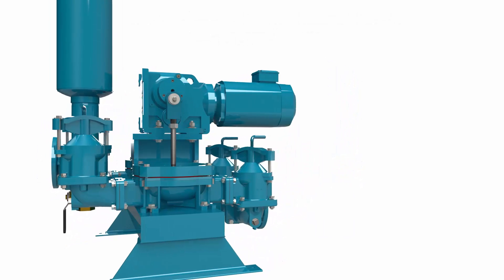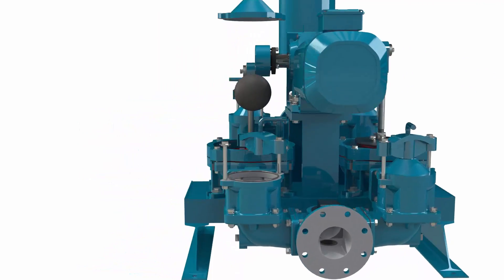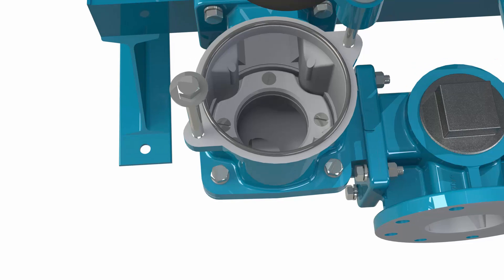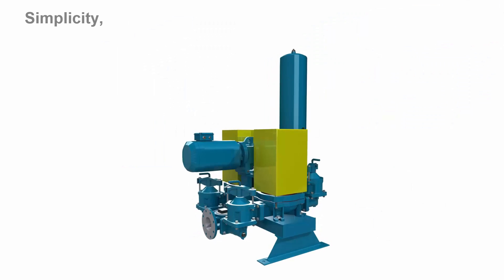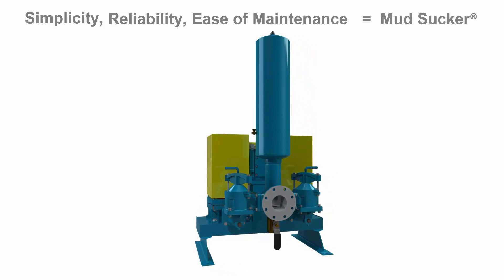WasteCorp's quick release technology permits access to the ball valve and internals within seconds to remove large debris or for general inspections. Simplicity, reliability and ease of maintenance is at the heart of every Mudsucker pump.